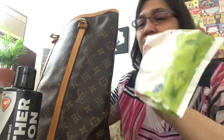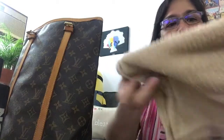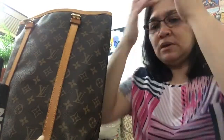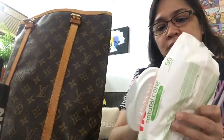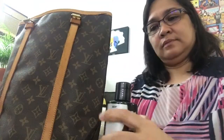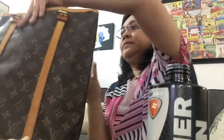Earlier when I unboxed it, I wiped it a little bit with this. So I have a cotton cloth. What I'm gonna do is get a piece of it and condition the vachetta leather — that's what we're doing right now.